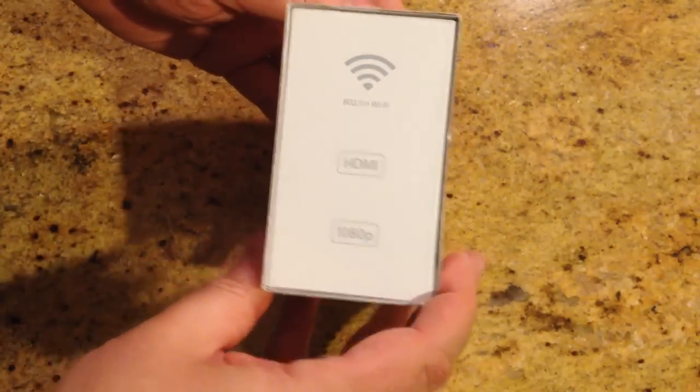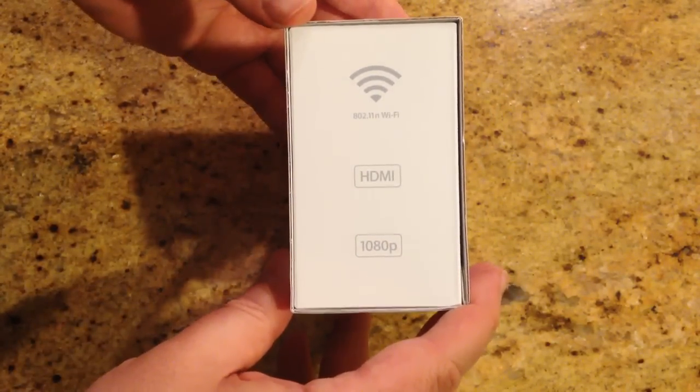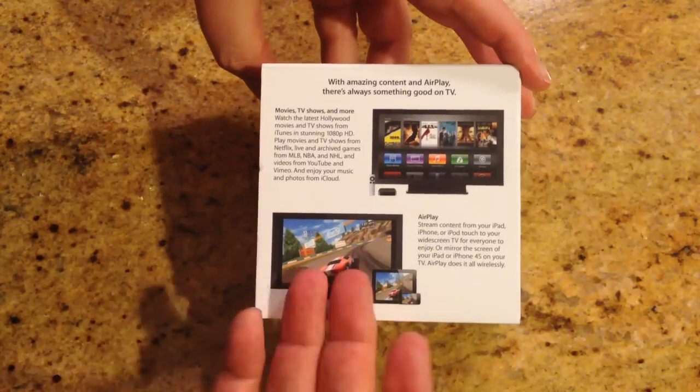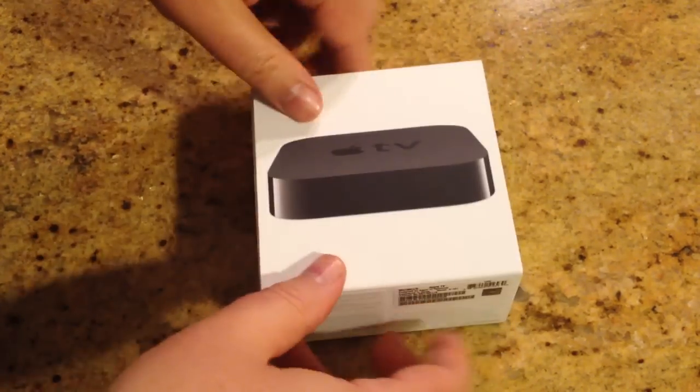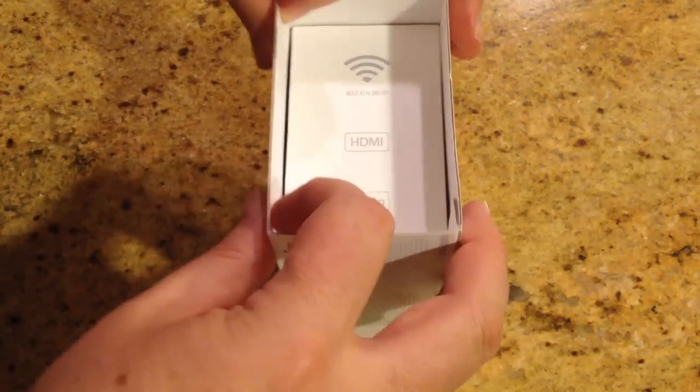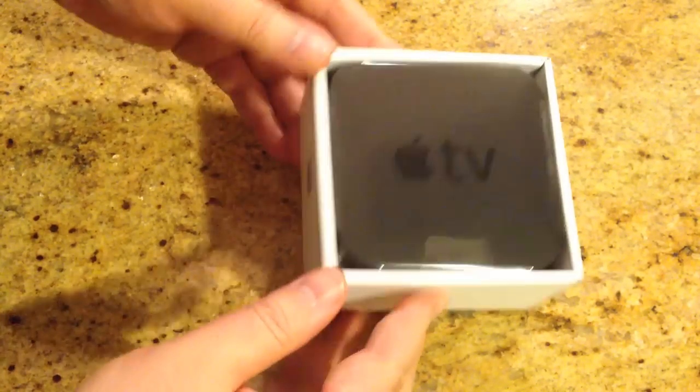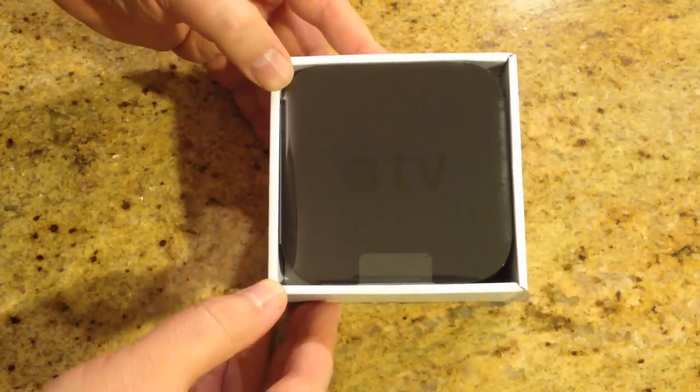You can see it's a pretty simple box. That's the one thing about Apple packaging — they keep it pretty simple. Let's go ahead and unbox it and see what's in here. I'll pull the shrink wrap off. And there we have it. Video done. No, I'm just kidding.